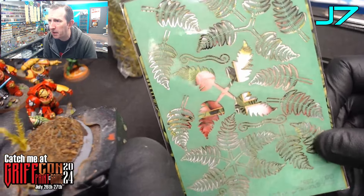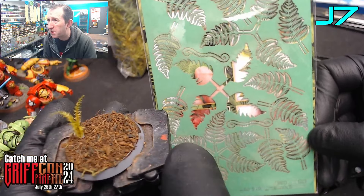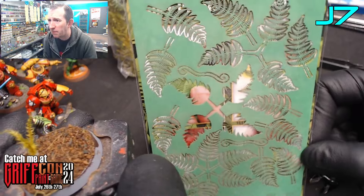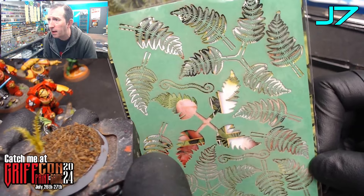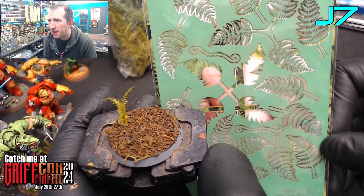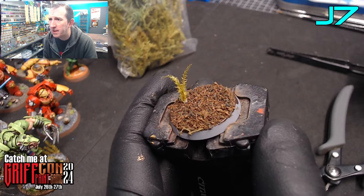Another nice little tip: these little paper plants — these happen to be from Green Stuff World, but loads of companies do these and there are 3D printed options as well. These are really good, really cheap, and very easy to use. You just pop them out, curl them very slightly with a brush, and attach them as you wish. We'll just keep building this up.